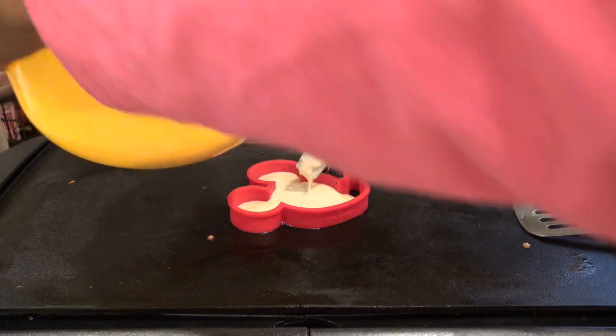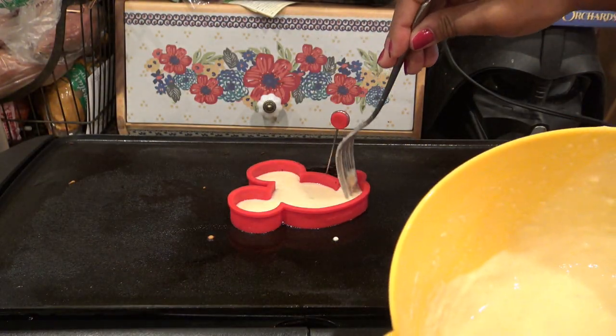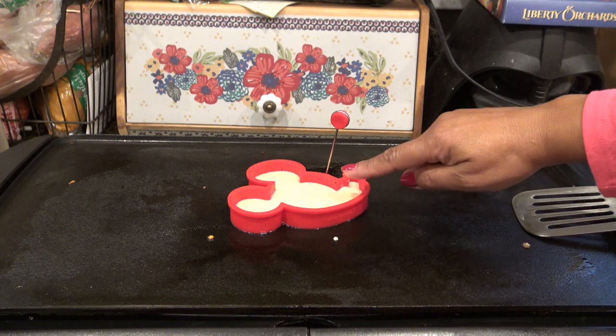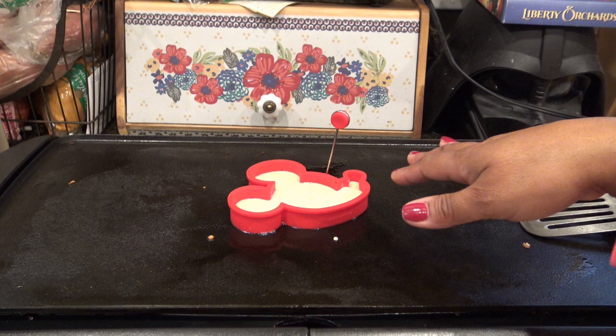I fill the mold up about a third of the way and then help the batter settle in. It has a thicker ridge on the top that should be facing down, but it didn't come out that way and I'm okay with that. Now I'm going to let it cook.